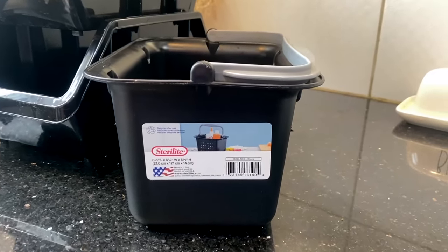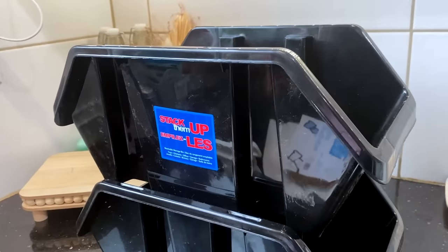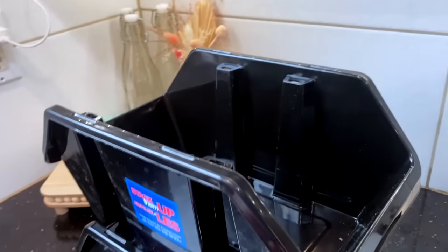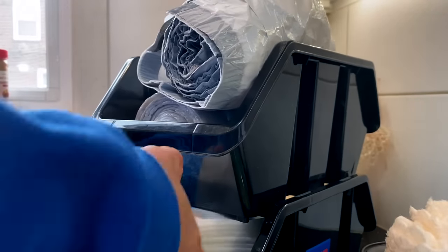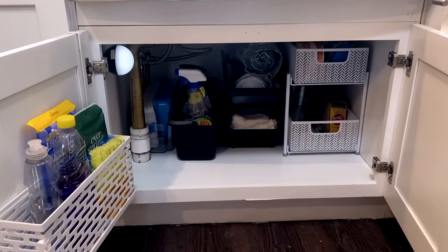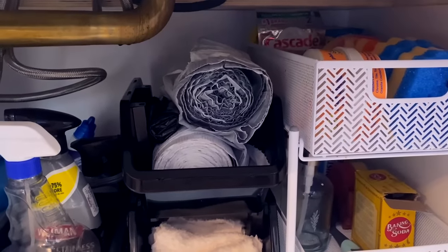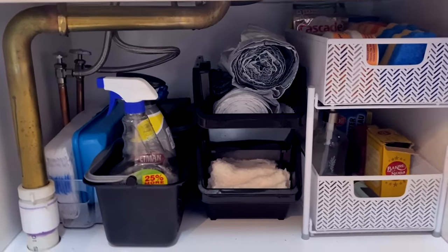I grabbed two Sterlite little organizers with handles and two stack-it-up containers to organize underneath my kitchen sink. These all work really well because they are plastic but pretty durable. I love the fact that these stacking containers come in black now — typically they would be super bright colors and you'd have to spray paint them. You don't have to do that anymore, and they're great for organizing odd-spaced areas because you can stack as many as you need. I absolutely love the way this little space turned out, and I love finding everything at Dollar Tree for just $1.25.